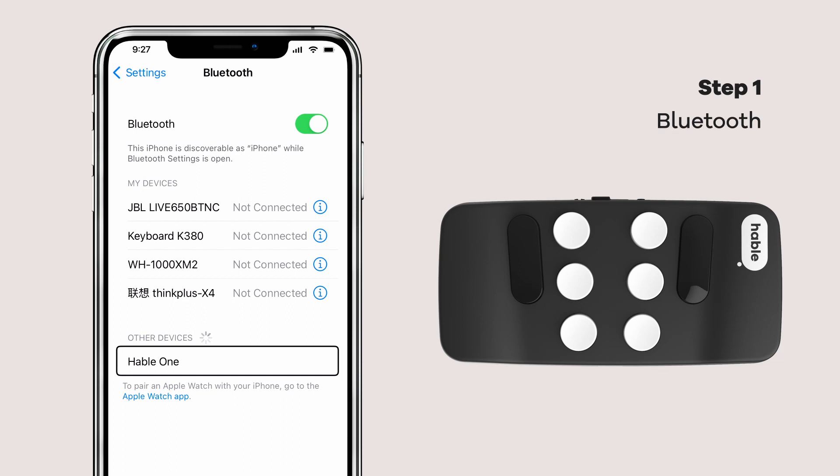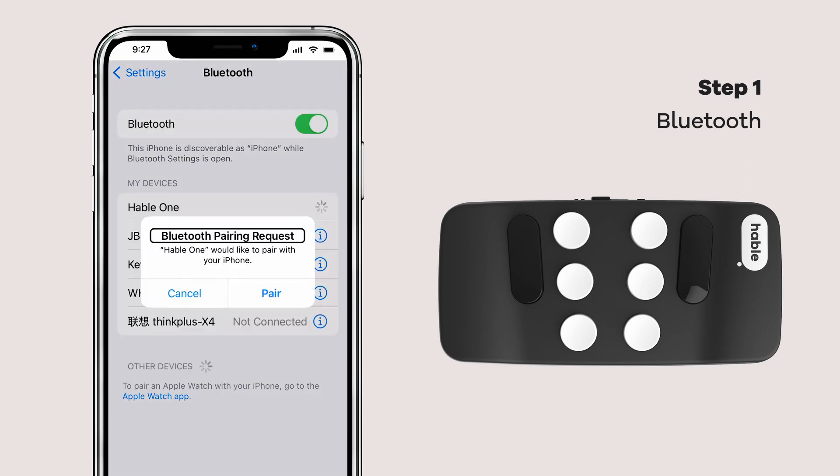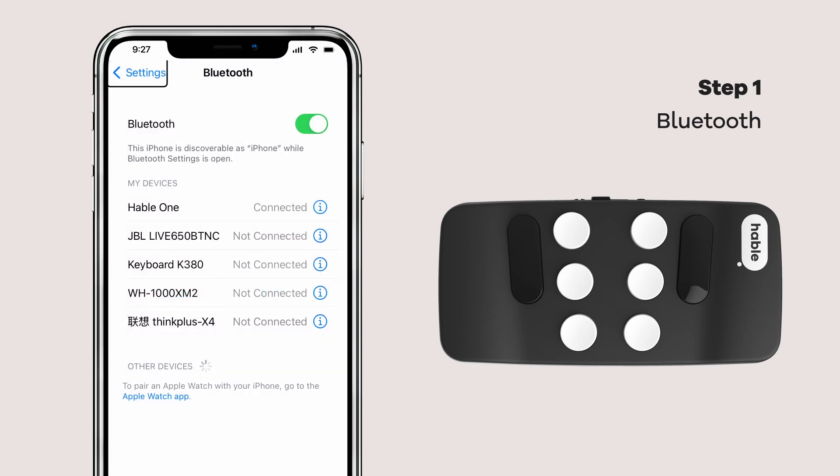Then, accept the pairing request. A vibration from the Hable indicates the connection is sealed.